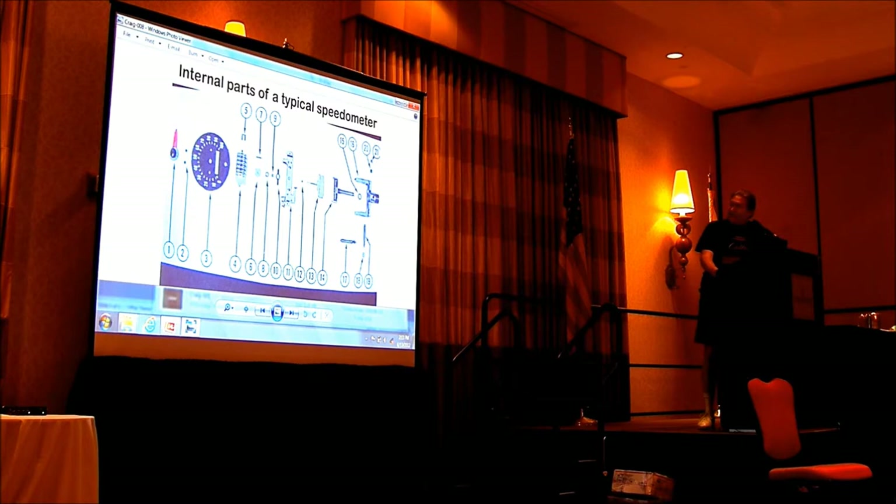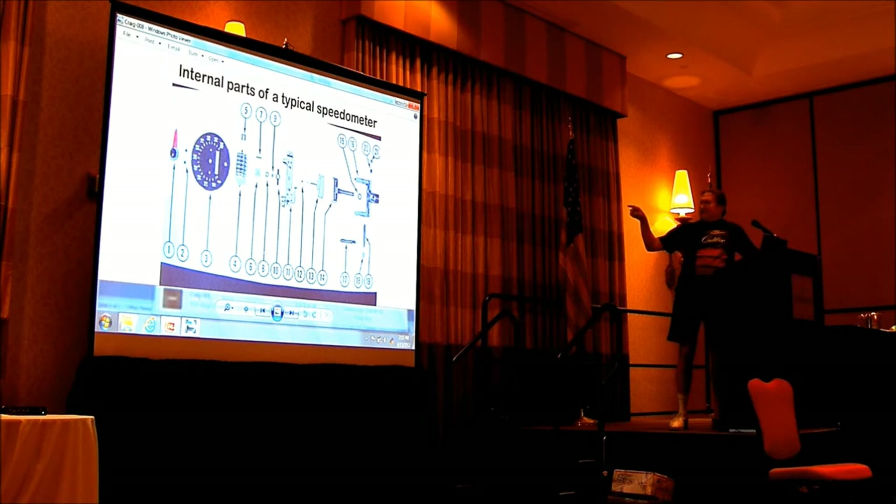These are the internal parts of the speedometer. Part number one is what people commonly call the needle — that is called a pointer. Speedometers have pointers; sewing machines have needles. The magnet, number 14, spins and attracts part number 13, which moves the pointer up. When they get worn out, those two pieces — 13 and 14 — when they start to hit each other, that's when the ugliness occurs.